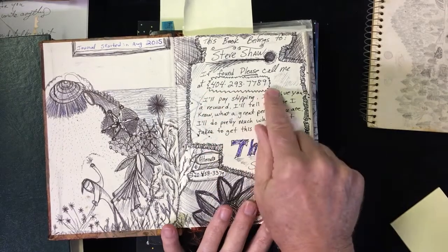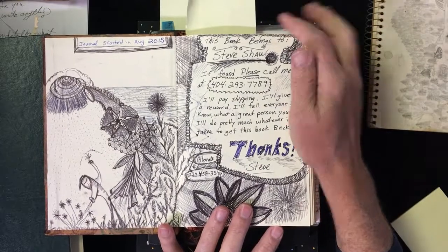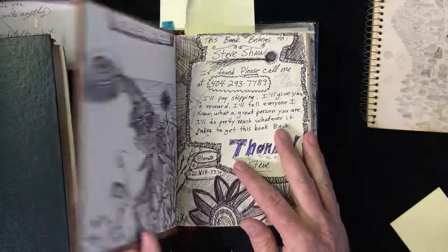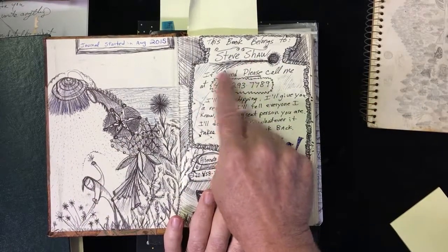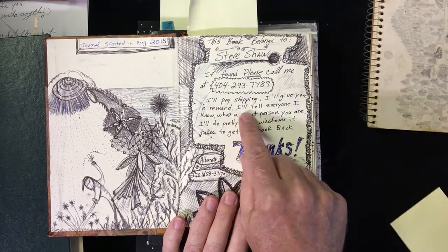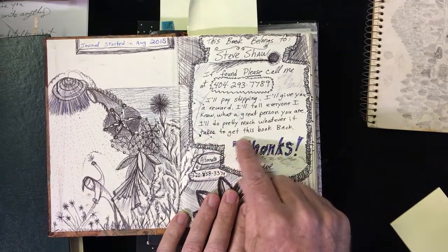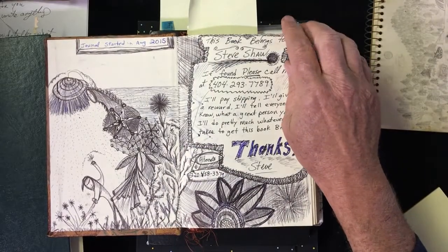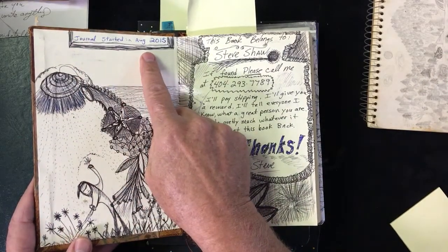Also put a phone number — your mom's phone number, your dad's phone number. I put a little note inside mine because I take this with me. If I'm ever going on a trip somewhere and I lost this in an airport, I'd want somebody to know how to get it back to me. So it says: 'Steve Shaw, if found, please call me at' — and there's my phone number — 'I'll pay shipping, I'll give you a reward, I'll tell everyone I know what a great person you are. I'll do pretty much whatever it takes to get this book back. Thanks, Steve.' So if you ever lose your book, somebody can get it back to you.